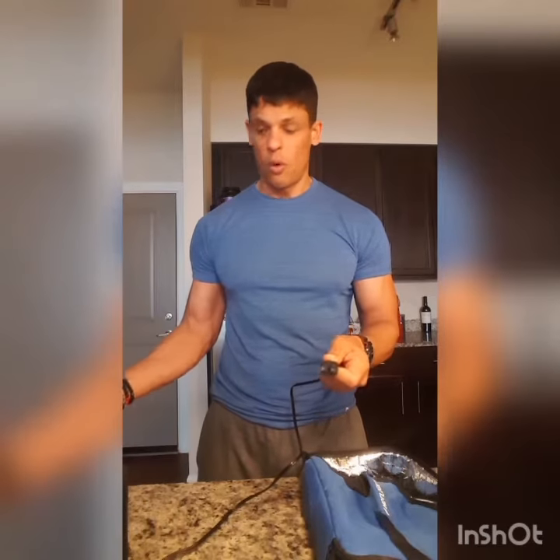The power cord actually comes out through the back so it stays away from the heat. Now if you're not in a facility where you can plug this into a port or a wall, go ahead and get yourself one of these car inverters so that you can always heat your food up.